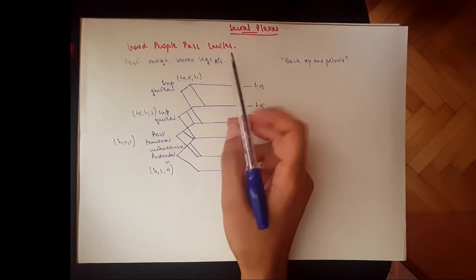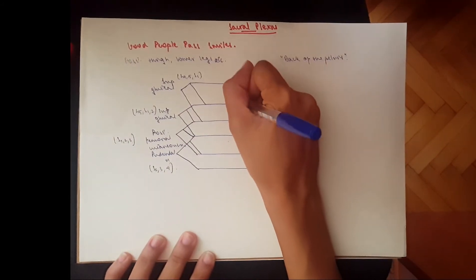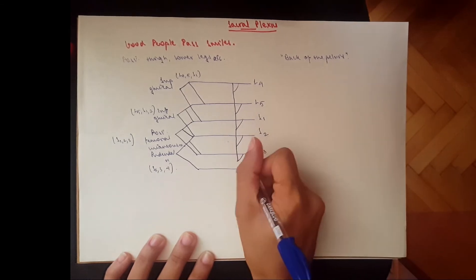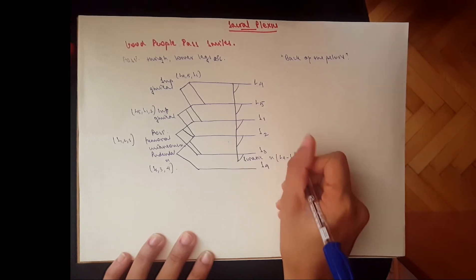Our last letter, 'smiles,' stands for the sciatic nerve, which is a long one. It goes from L4 all the way to S3, drawing a line that gives a branch to everything. That would be the sciatic nerve: L4 to S3.